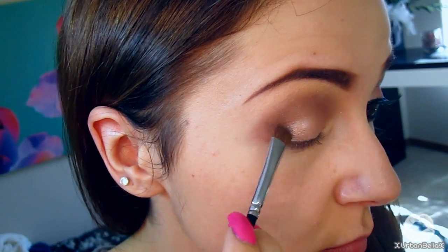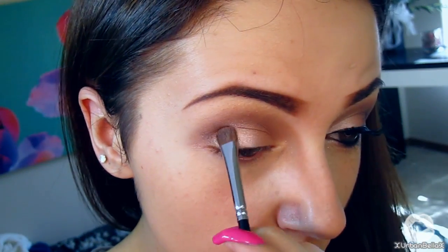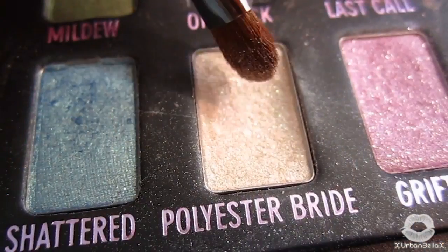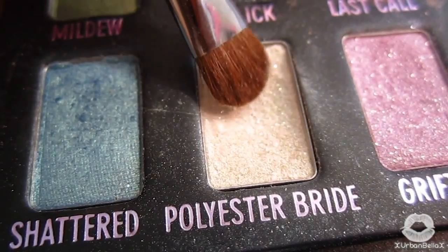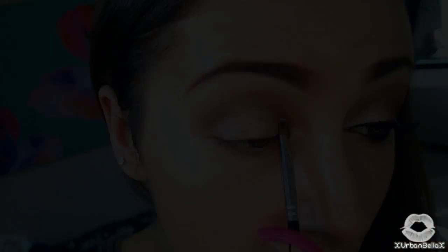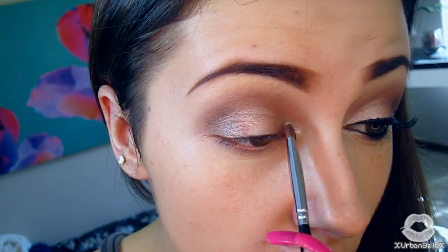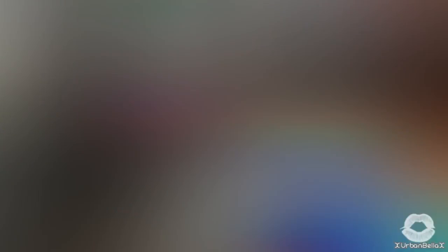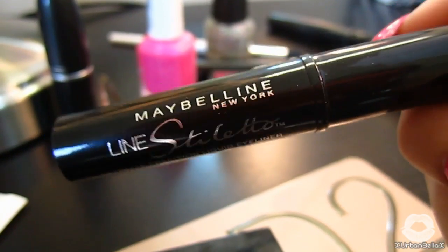To make sure the look comes together seamlessly, apply a little more Smog on the outer corner and blend it in to Sin. Next, take a really shimmery white eyeshadow called Polyester Bride, also from the Ammo palette by Urban Decay. With an eyeshadow brush, apply this in the inner corner and lower lash line.